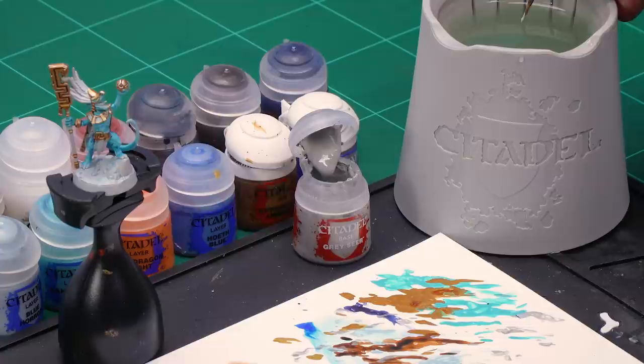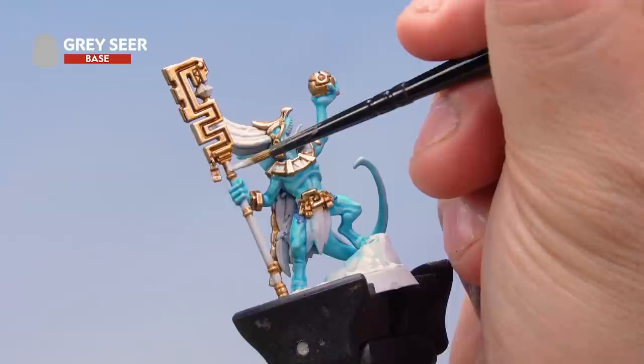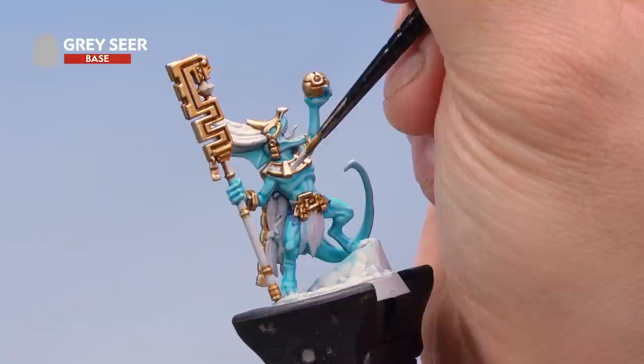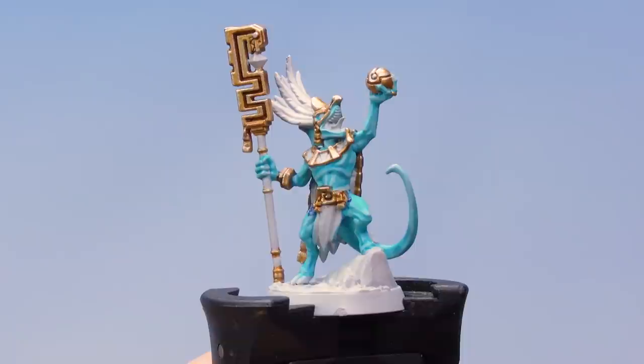Before painting some of the brighter areas with contrast paints, we're going to go back over the miniature with the Grey Seer base coat to tidy up any areas accidentally hit with gold or flesh. Grab your medium layer brush and take some Grey Seer onto the palette, adding a little bit of water to thin it down. Go over the miniature and tidy up anywhere you've accidentally hit with gold or flesh — for example around the necklace — making sure all the areas we're going to be using contrast paints on later have a clean Grey Seer base coat.